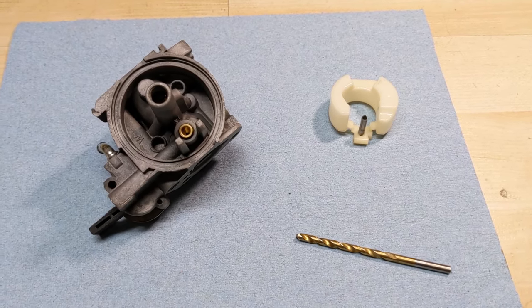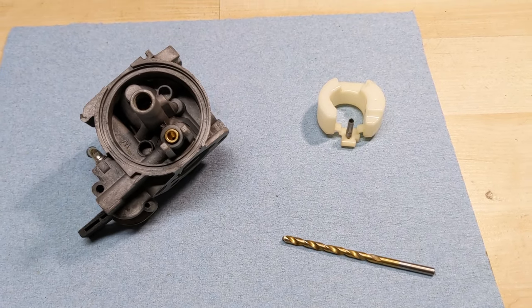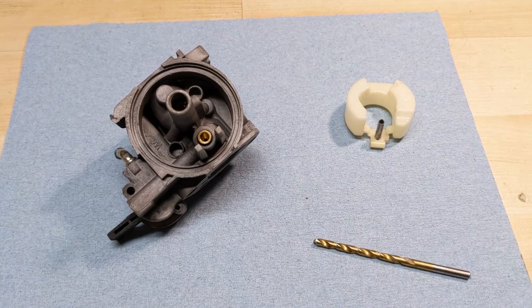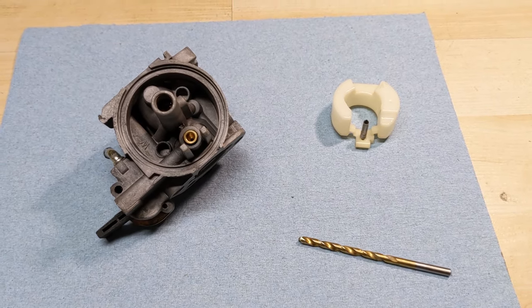While I've seen that work in other videos, I don't really recommend it because you are actually removing material. This is going to be a hardened drill bit and you're going to have a soft brass seat, and ideally we're not trying to remove material — we're just trying to seal up the carburetor. So how do I do it?